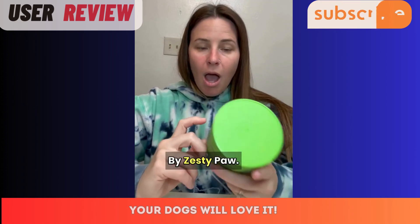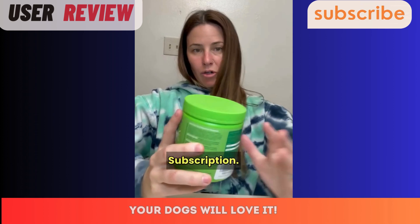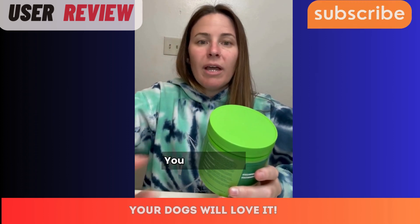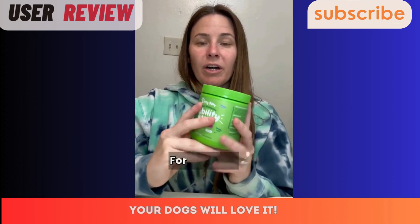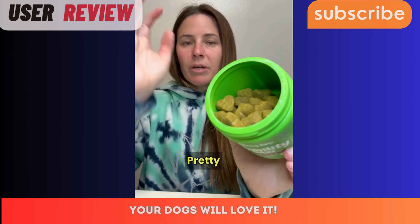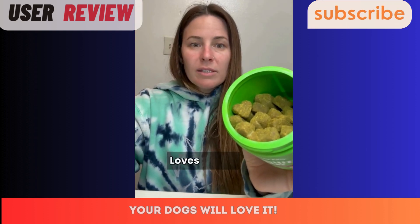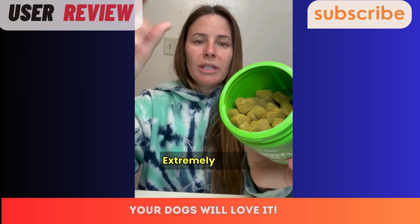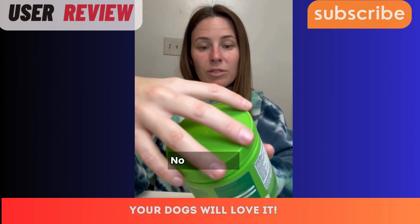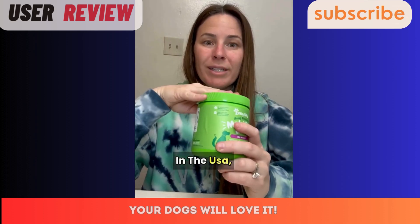This is Jen from McKillip Family Reviews. Today I'm reviewing the mobility bites by Zesty Paws. One great thing is they do come on a subscription option, so you never miss a day. This one is specifically for hips and joints. It's a pretty high quality product and my dog loves taking these, making it extremely easy. I do highly recommend these.